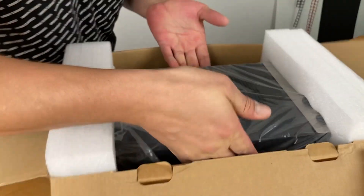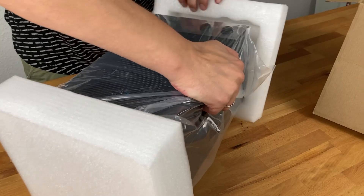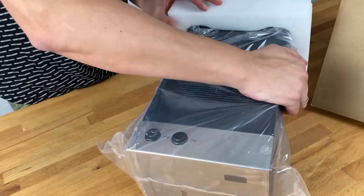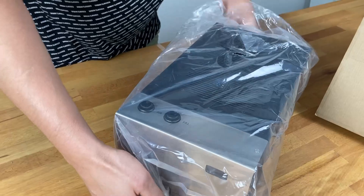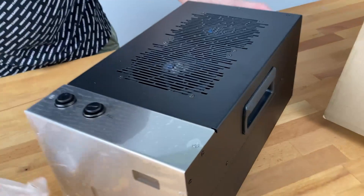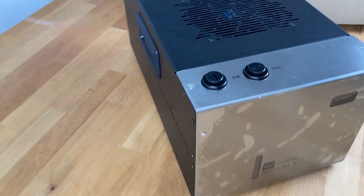Very well packed — you need at least a third hand to get it out. And there we go. From the front you can really grab it with your hand, and it has handles here, which is already a good thing. You can transport it easily, because it could have some weight — I'd say about two to three kilograms minimum.